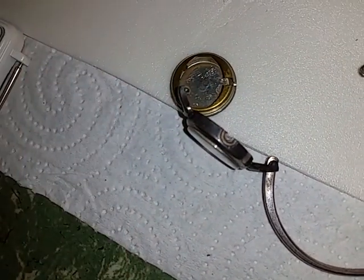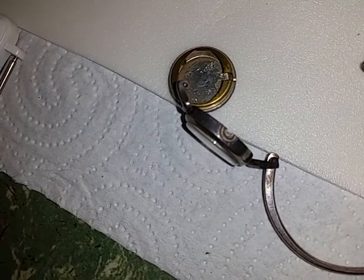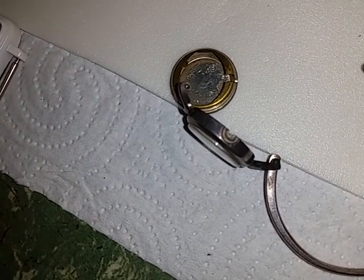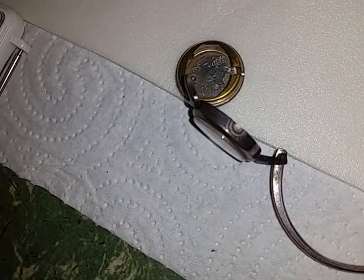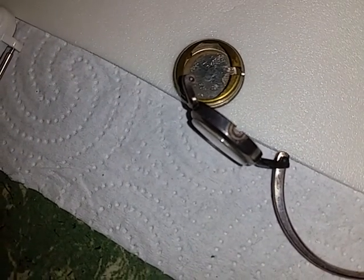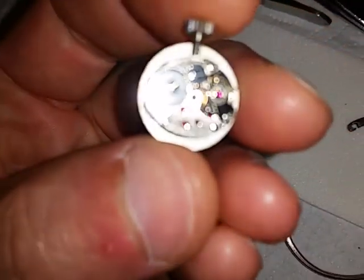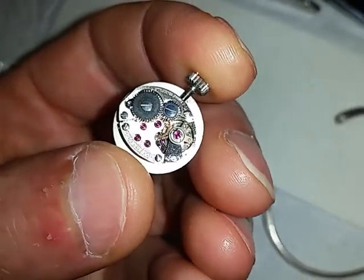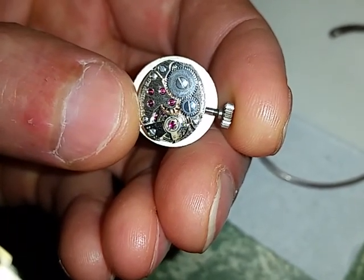Those marks are put in by watchmakers who have previously repaired the watch — some sort of code, which I don't really know fully, that explains what they did, when they did it, what was repaired, and what year. When you see something like '2 slash 80' you start thinking, 'oh, is that February 1980?' I really don't know. But this is a tiny tiny little French watch — look at the size of it next to my thumb.